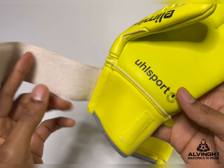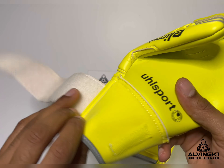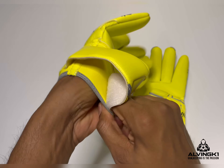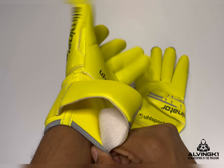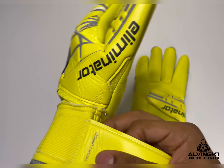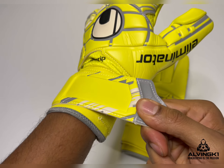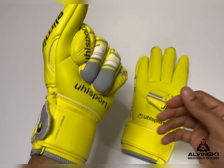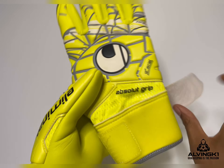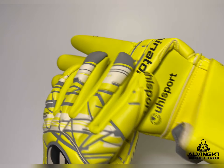There seems to be a trend these days with strapless gloves, and what you'll find is a lot of keepers who wear strapless gloves tape the hell out of their wrists to make sure there's no movement. Why tape up your wrists when you can just have a latex wrist strap? I'm a fan of latex wrist straps or double wrist straps in general because it just makes the glove fit more secure and more comfortable. I've got skinny wrists so I always have to do my wrist straps tight.